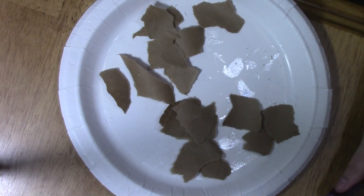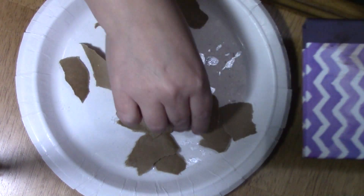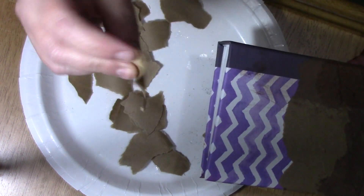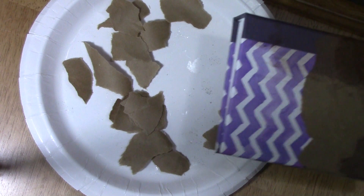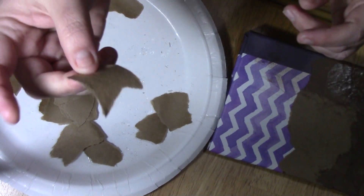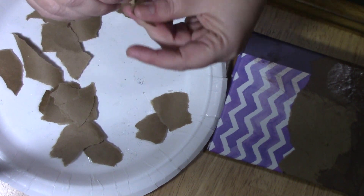Just starting with a cheap little photo album here. The first thing that we did — this is a roll of brown packing paper from the dollar store. I just tear up little pieces. They just need to be organic, no flat edges or anything. So literally just rip.